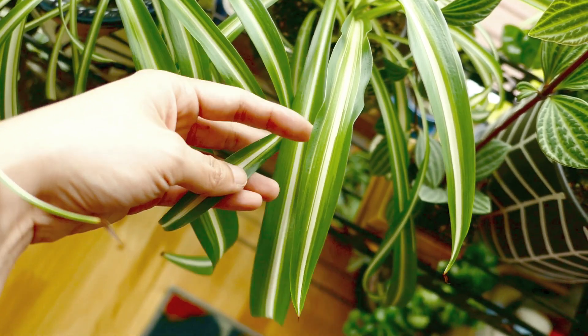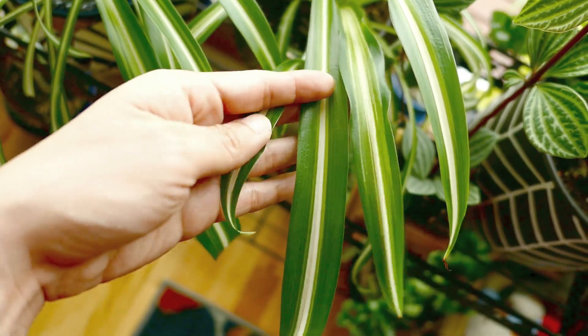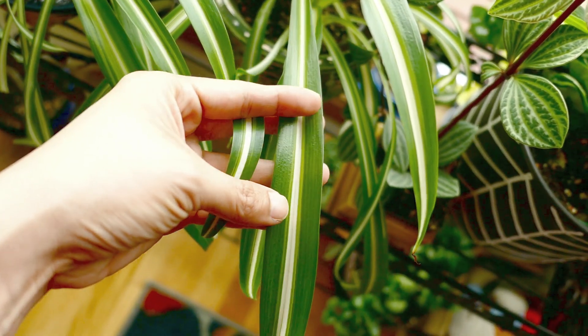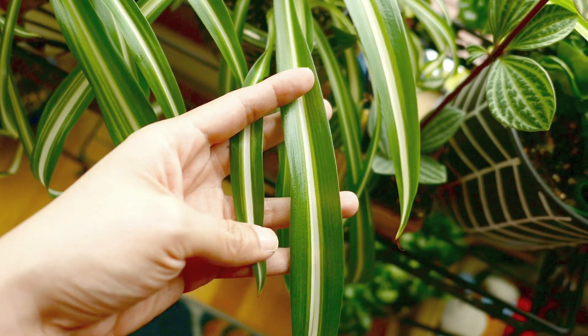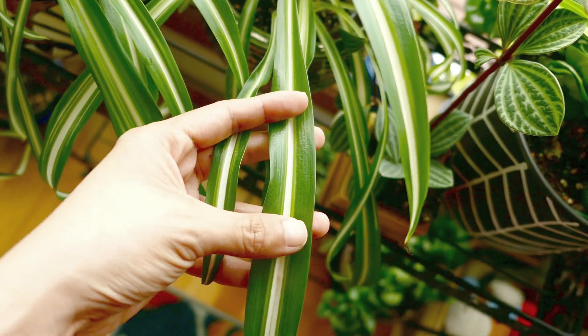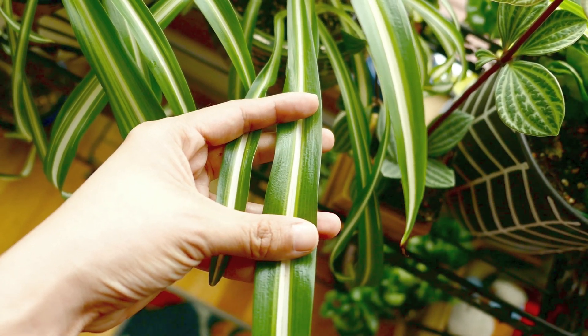What I'm showing you now is the size — the width of the leaves from what it was to what it grew into. It's almost double in size — practically double. So lighting is a big factor in terms of how your plant is doing.